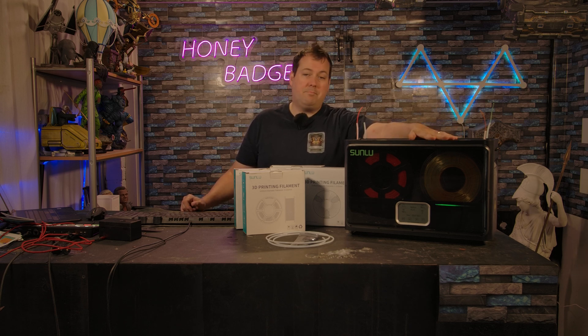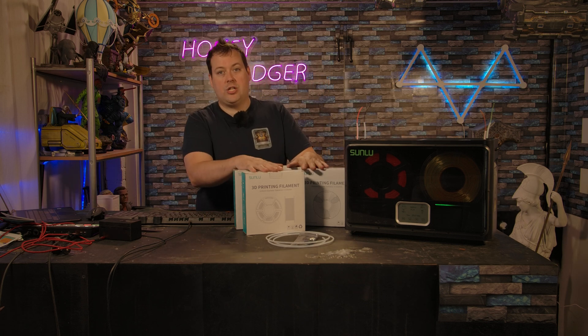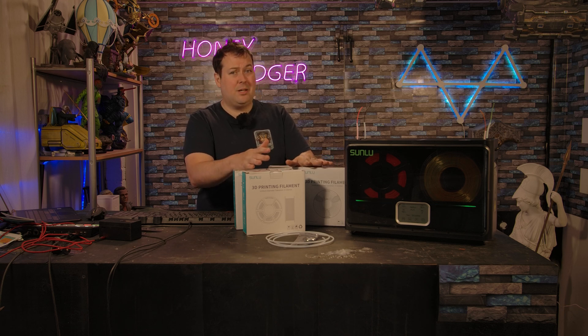But again, pound for pound, if you have an issue with moisture in your work area and the types of materials you have are moisture-sensitive, it's really difficult to find something on the market that's going to do a better job than this.